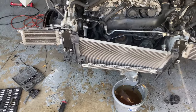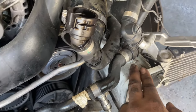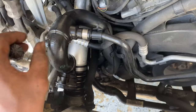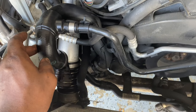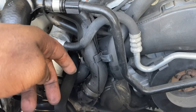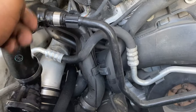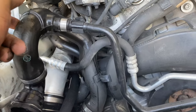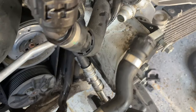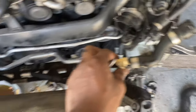The only thing right now I have left to do is disconnect this hose right here. Since it's got to come out with the engine, I'm going to disconnect this and have it come out with the engine. For the new motor I'll most likely have to transfer this hose over along with the turbos and stuff, so this is going to come out with the engine — leaving it all connected right here.